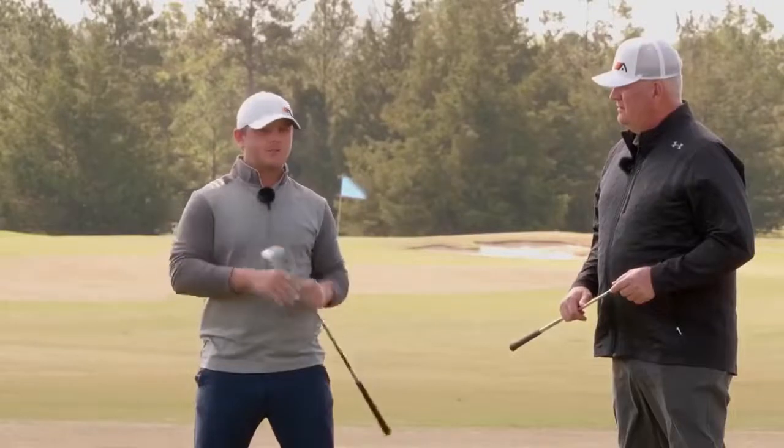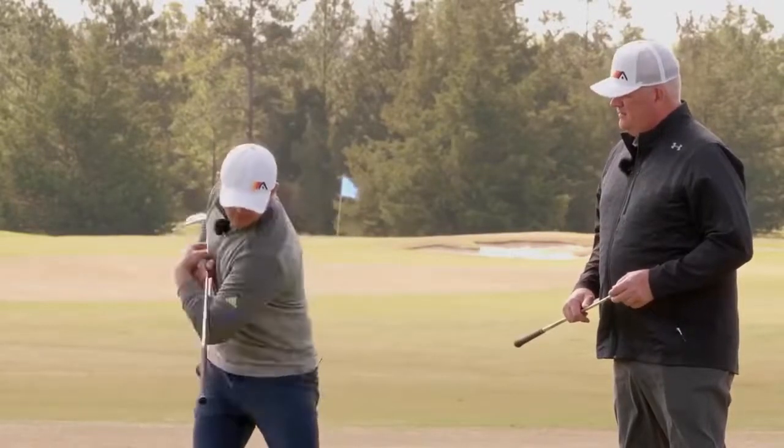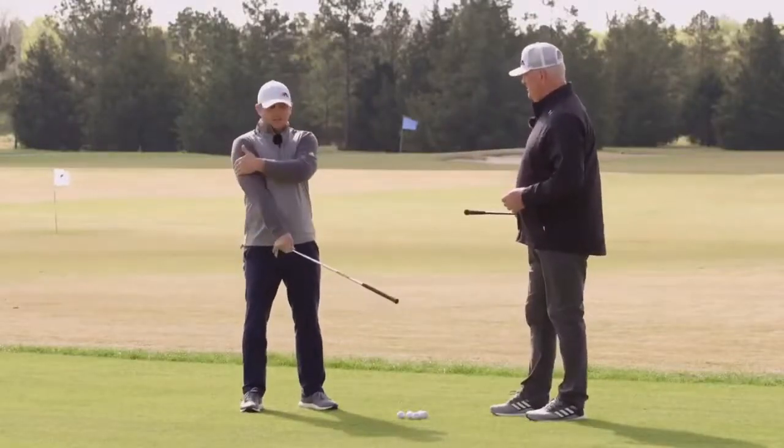It gets confusing if golfers hear too many conflicting ideas about it. Basically, it's a turn on the backswing and a shift and a turn on the follow-through. So what I want you to do — put your right arm up here.